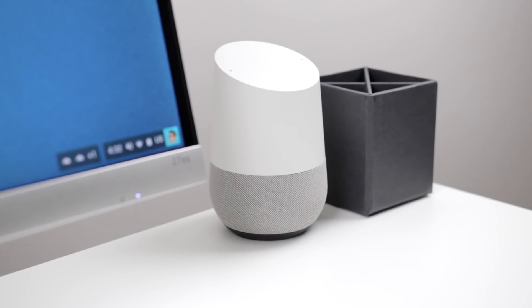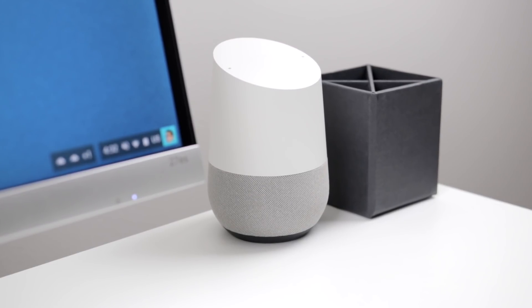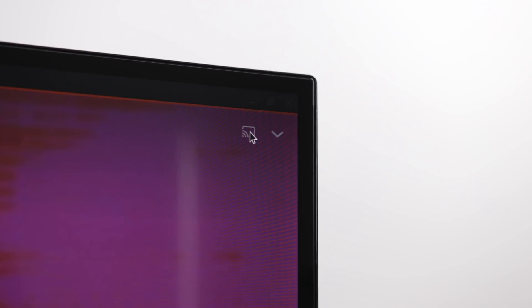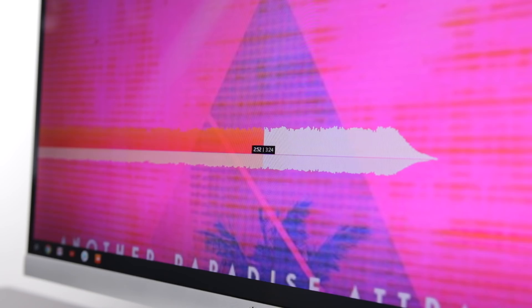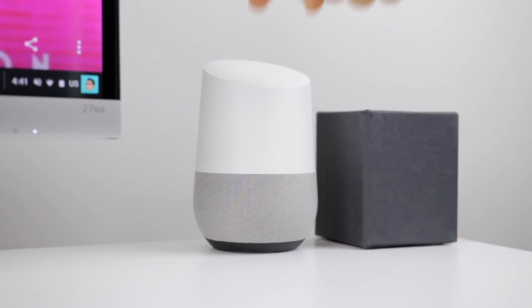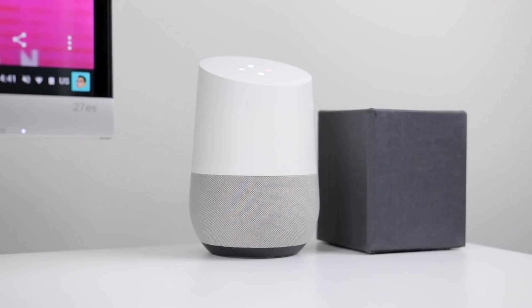Also part of this setup is the Google Home Smart Assistant, and I really enjoy this speaker. One key feature that works great with your Google Home and Chromebook is Google Cast — if you're playing audio on your Chromebook, you can wirelessly cast that audio to your Google Home. That's really only one small part of what Google Home can do, and I'll go over it more in depth in a future video.